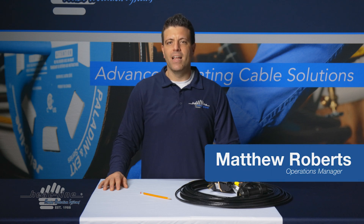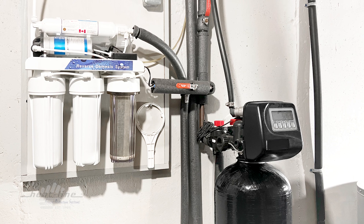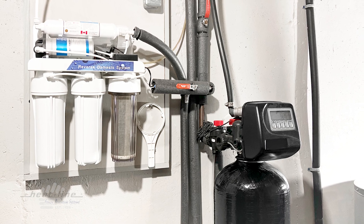Hello and welcome to this month's HeatLine video blog. This month we're going to discuss the use of our RetroLine Mini product in a water softener backwash drain line.